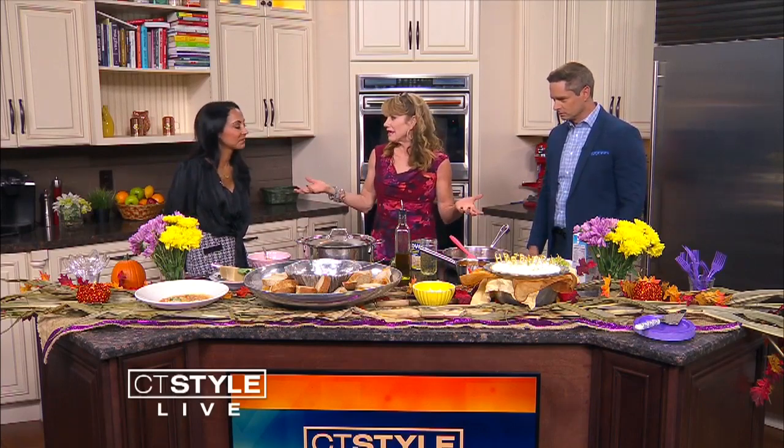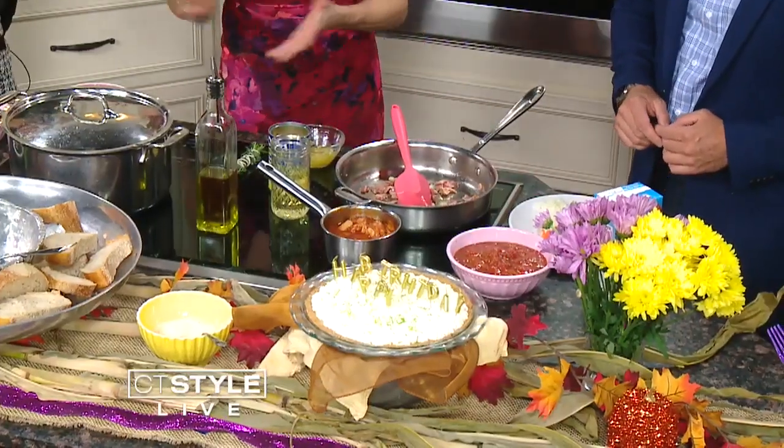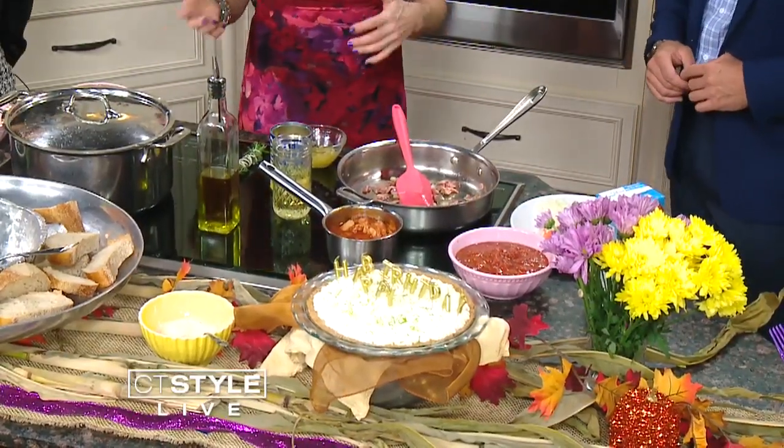I feel like we could do two segments — one on delicious dishes that you cook up, and then decoration as well. Decorations are kind of my forte. I love to decorate the set, it's so much fun. You've got to make the party festive because it all starts with the food. We can't get rid of the summer heat, but fall is really here. It's official.